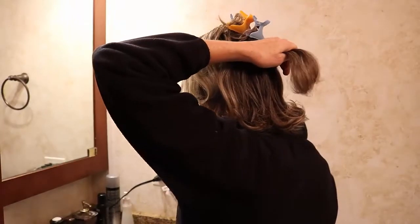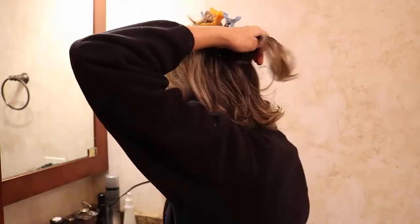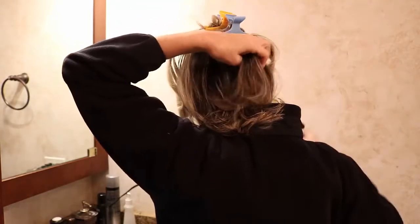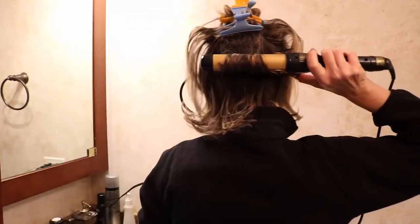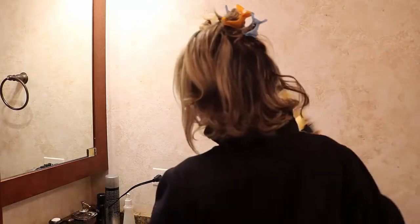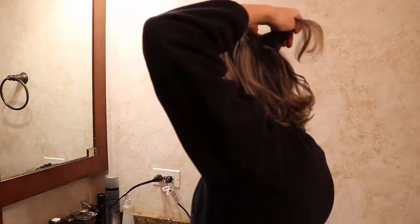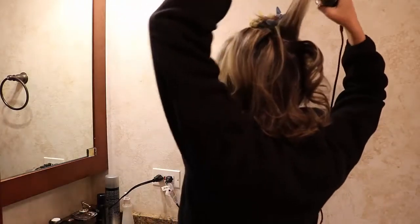Now I'm ready to tackle the back. This section gets two sprays and a comb through, and I start with the curling iron close to the roots, going over and then flipping the iron in my hand to do a flip up. This section is longer, so I hold it for about six or seven seconds. Then I do the section above it — a couple sprays, a comb, then the curling iron. This one is not long enough so it just goes over.